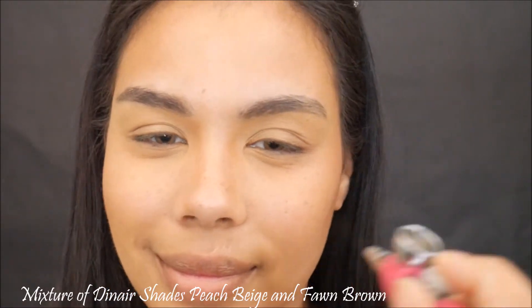Then I'm gonna take a mixture of Diner shades Peach Beige and Fond Brown and apply my blush like so — get that natural flush, maybe add a little bit more for a little pop. Yeah, I think I'm feeling that.